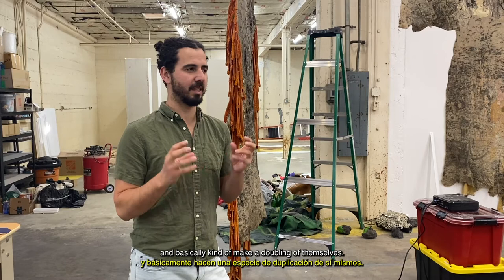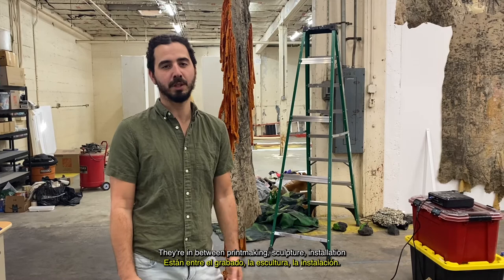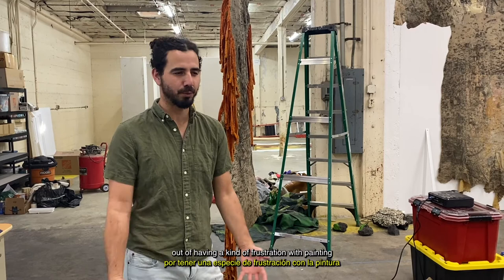They're in between printmaking, sculpture, installation, and definitely painting. I started making these works out of having a kind of frustration with painting and with the lack of connection to materiality in painting.